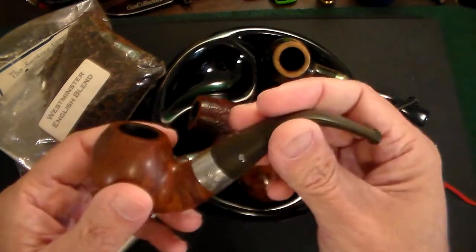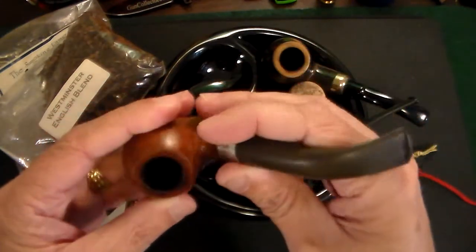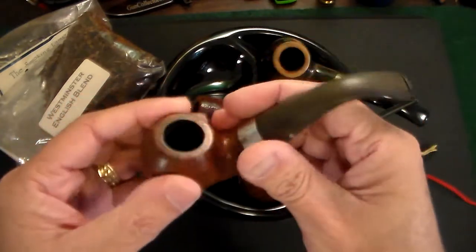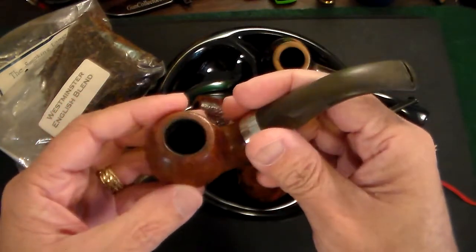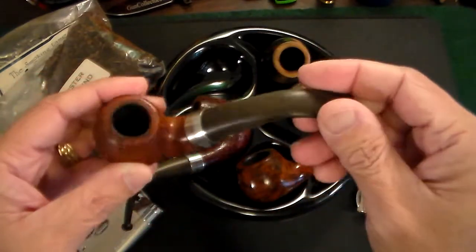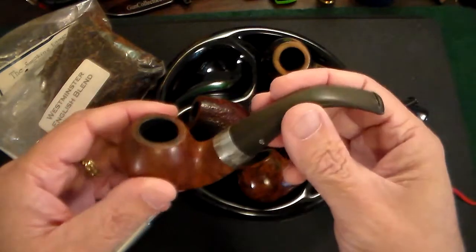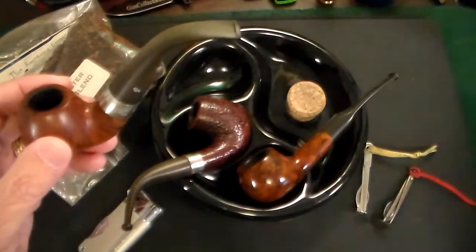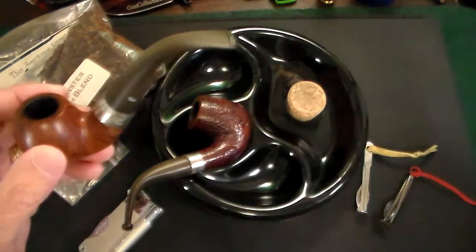These are all good pipes. This one is a Peterson from Ireland. It's a hard briar wood, and you want a hard wood because with a soft wood, the wood will burn and it'll really deplete the taste, flavor, and aroma that you get from smoking it.